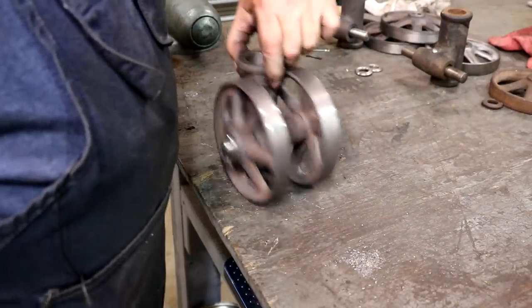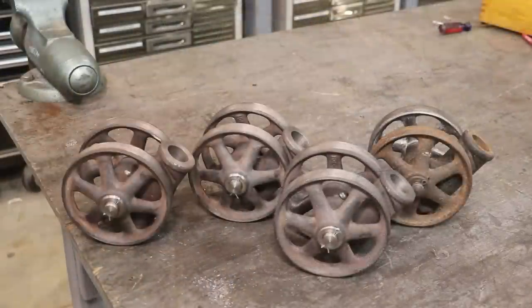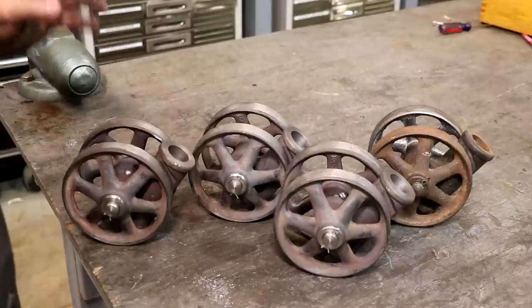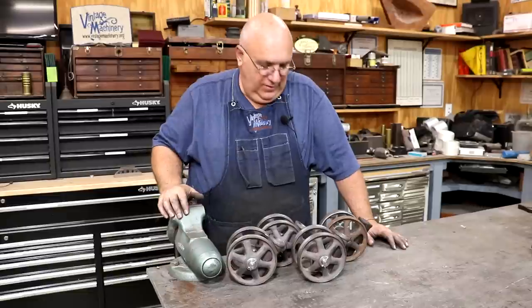I'm going to get the other ones assembled and we'll have this project knocked out. There we go, guys — our vice cart casters are all finished, all put together, all assembled. Everything is ready and looks good. I'm very happy with how these turned out. I think they're going to work just fine for what they're going to be used for. We saved some more old American iron from being no good and put it back into good use, which is what I love to do.